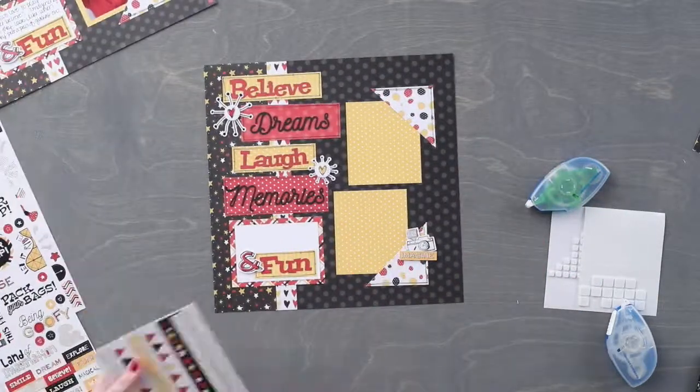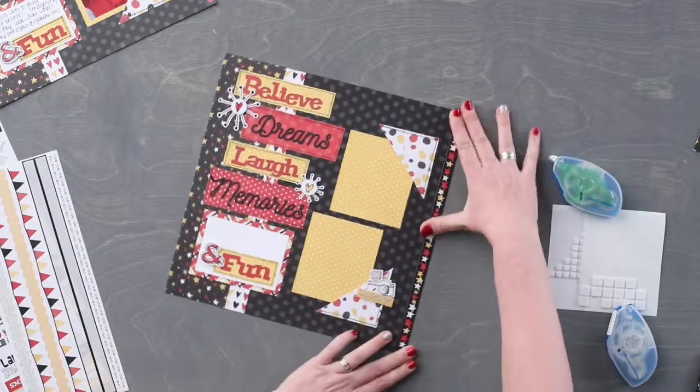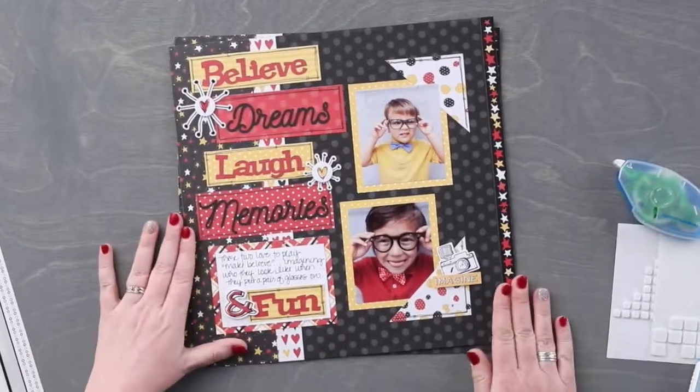Add photos and journal and this completes your layout. If you'd like to share your completed projects with us, use hashtag Creative Memories on any social channel.